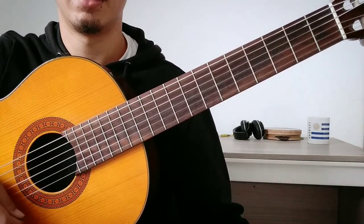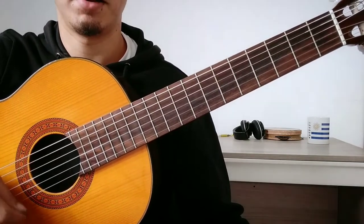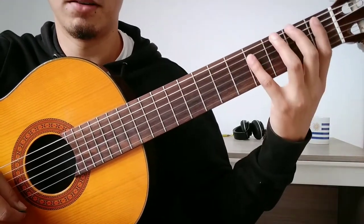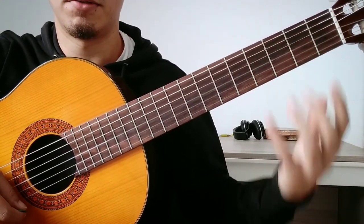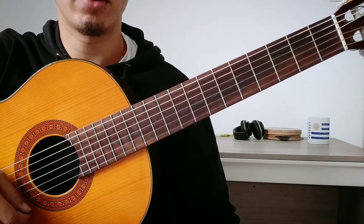The most important thing is not to play it faster — you have to pay attention to play it right. Pay attention to the pick, pay attention to the fingers, the position of the fingers, etc. Then, when you feel comfortable, you can play it faster.